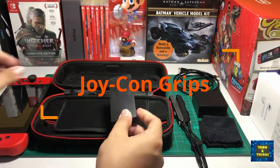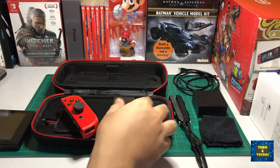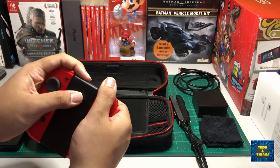Our Switch has some weight that can somehow make us tired while carrying and playing it. That's when we switch to tabletop mode and use the Joy-Cons detached from the console. This handy grip can improve the tabletop mode experience.